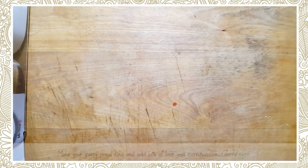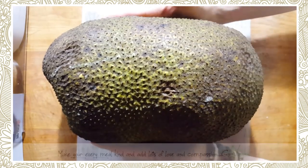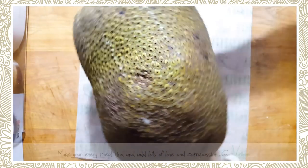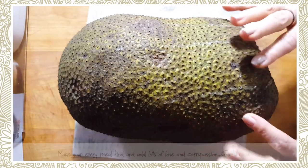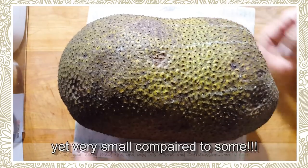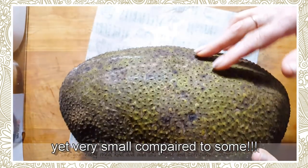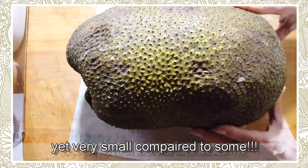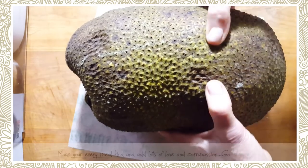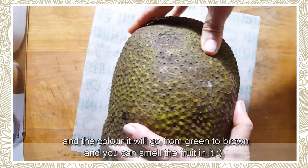Good morning everyone. You know what this is guys? This is a jackfruit. Look how big this thing is. You can't really tell with the angle of my camera, but it is pretty big. Now I bought this about four days ago and it was still very green. So I had to wait till it kind of got a little soft, and that's how you tell when it's ready.